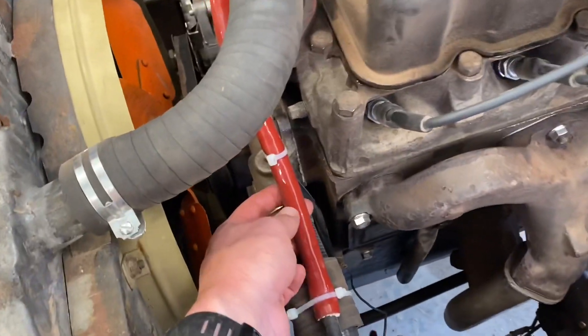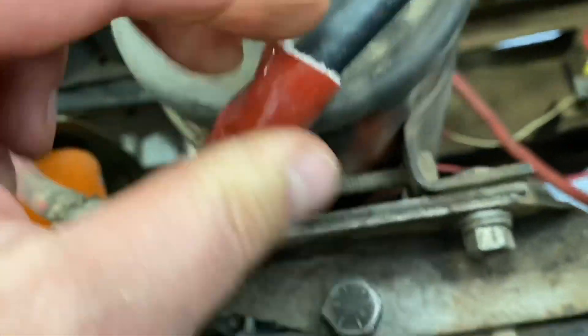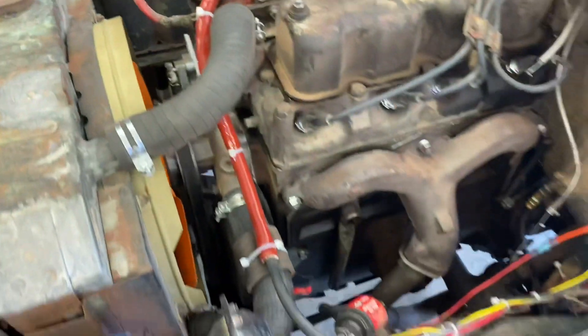I also put a little bit of insulation on the fuel line — the rubber line. As you can see, it's lined with some sort of material to keep the fuel line nice and cool.